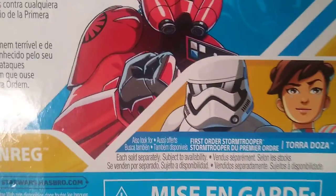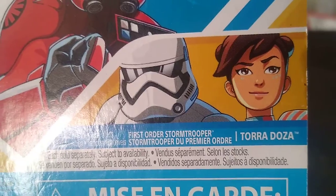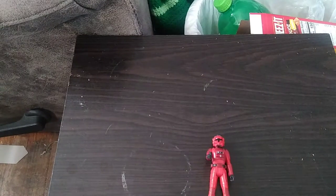And the other figures in the line, like First Order Stormtrooper and Tora — she is one of the Ace Pilots. And that's all there is to say for the packaging. We're going to look at Major Von Gents himself.